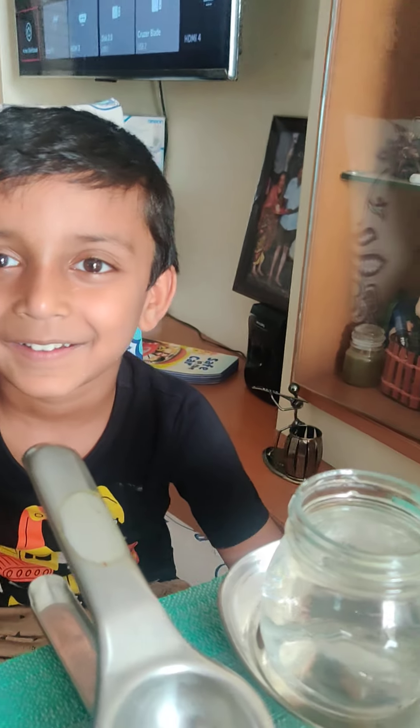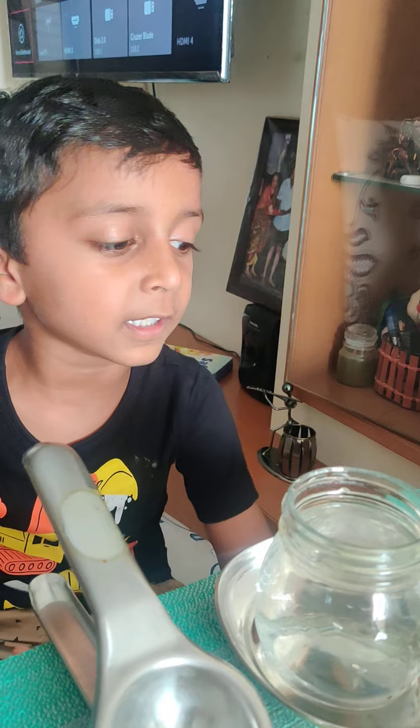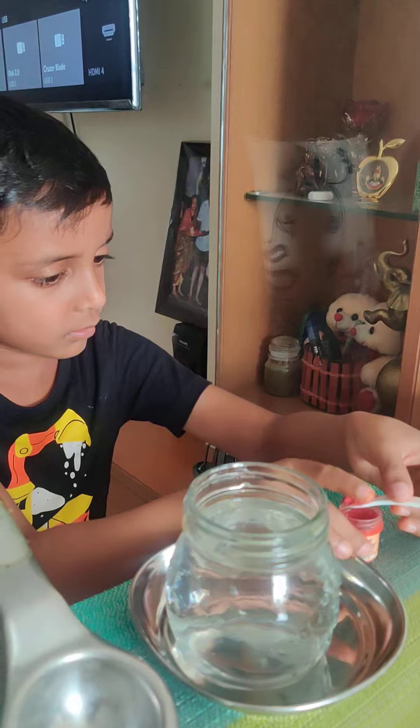Okay, tell me what is there in the bottle. See, there is a glass of water. Okay, and now what are you going to do? We are going to mix colors in it.